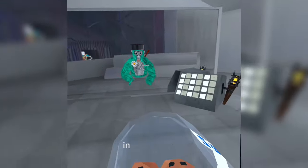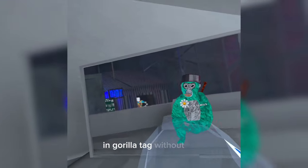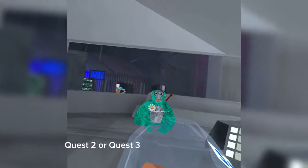What's up guys, welcome back to my channel. In today's video I'm going to teach you how to get camera mods in Gorilla Tag without a PC — just on your Oculus Quest, Quest 2, or Quest 3 whenever that comes out.